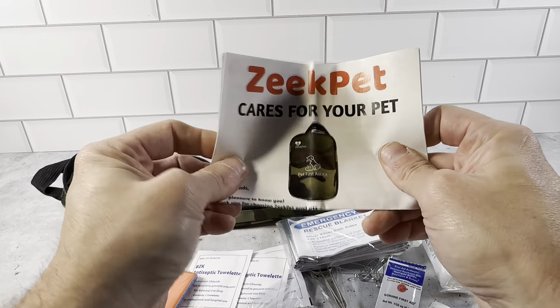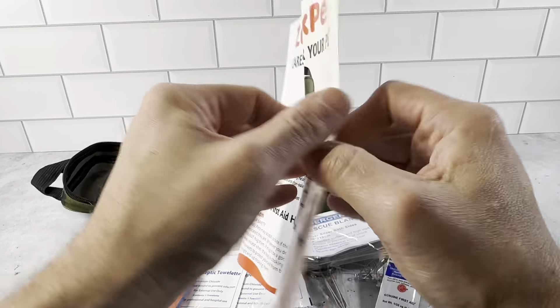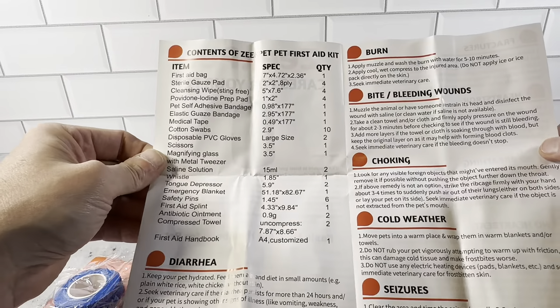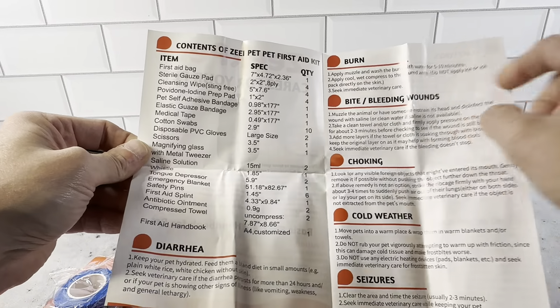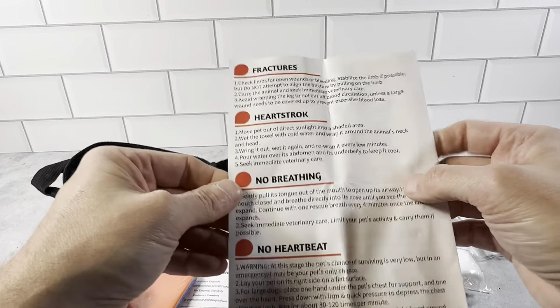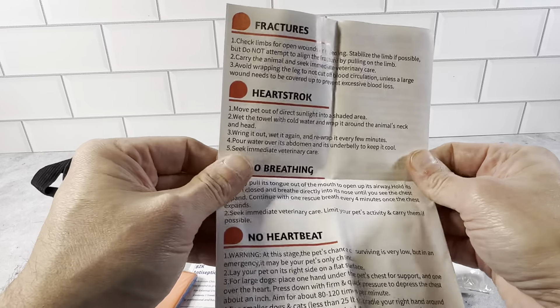This looks like a brochure that tells you a little bit about the product from Zeke Pet. It shows you all the contents and gives you different symptoms to reference: diarrhea, burn, bite, bleeding wounds, choking, cold weather, seizures, fractures, heat stroke, no breathing, heat treatment, no heartbeat.